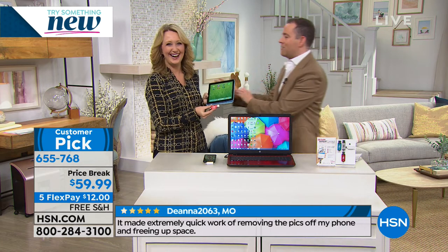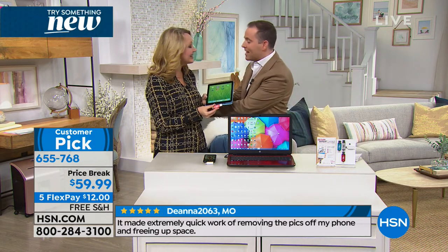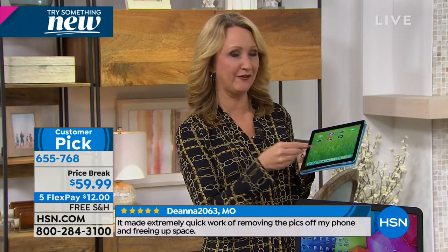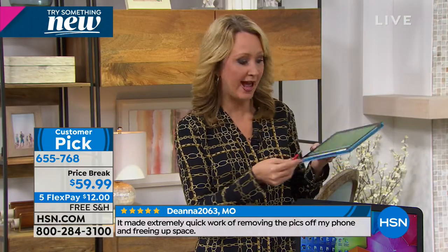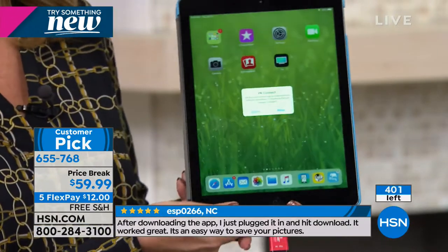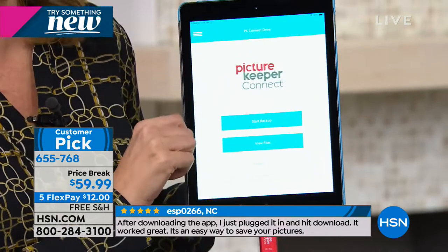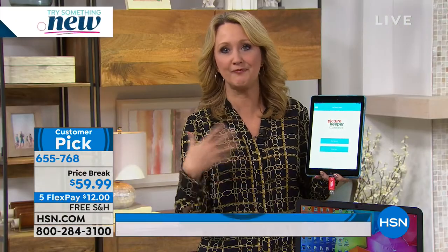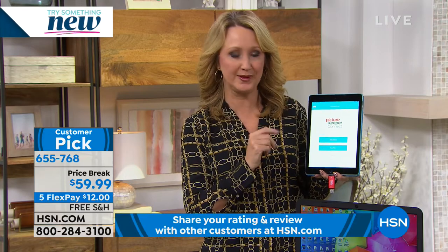Lori, I apologize. This is going to be your fastest presentation in history. It's worth it. I really want everybody to have this because you make a great point. If you bought a fixed memory device like an iPad or an iPhone and you've ever been in that horrible situation where you have to decide if you want to delete something in order to make new memories, take new videos, shoot new photographs, this is going to be your ultimate solution.